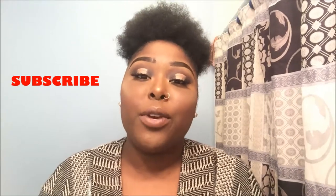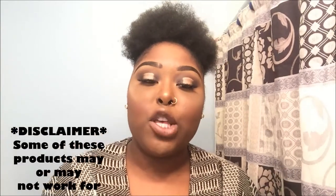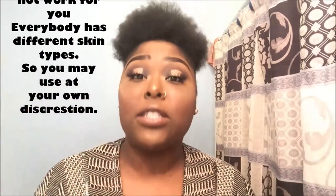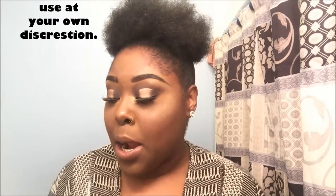Hey guys, Makeup Side here — welcome back to my channel, and welcome to those that are new. Please feel free to hit that subscribe button. Before we get started today, I'm going to be showing you guys how I remove my makeup. Just a disclaimer: some of these products may not work for you because we all have different skin types.